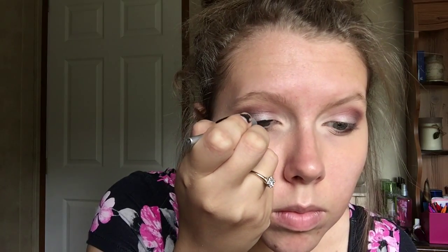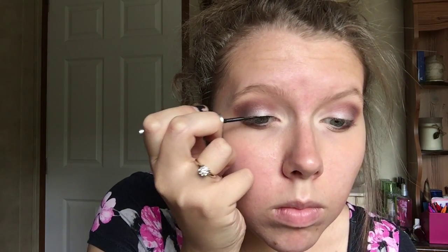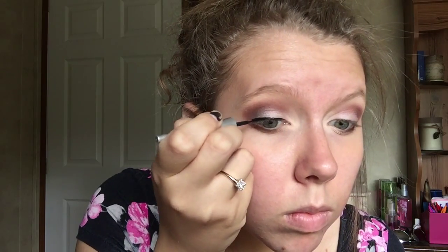Then we're going to do some liquid liner. I'm not going to do the typical wing I usually do — we're keeping this more simple and subtle. We're just going to do a very thin line about three-fourths of the way, not all the way to the inner corner, because we want to brighten. No wing, and as thin as possible, but you still want a little bit of liner — just a good thin line.